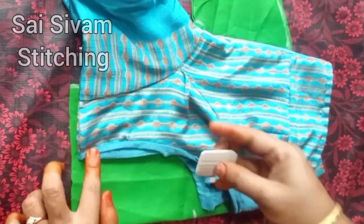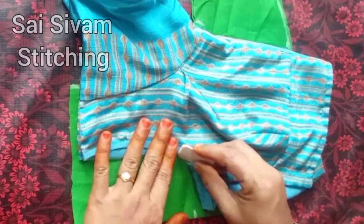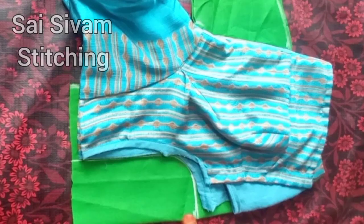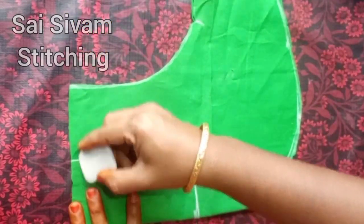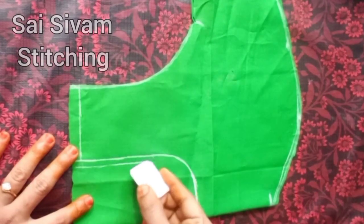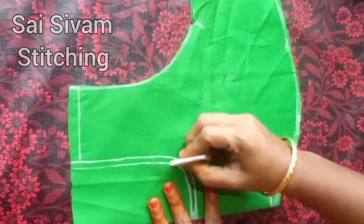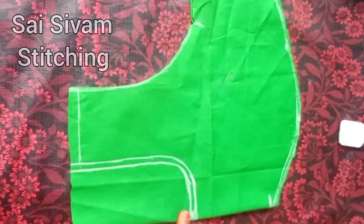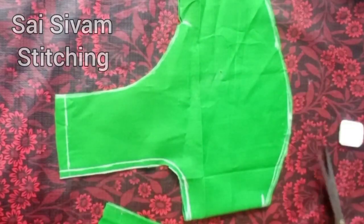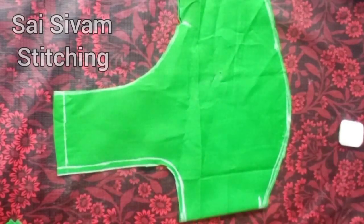Now we have to correct it on the back side. You have to put the front side — put the blouse on the front side. This is the shoulder joint; it is correct. Mark it on the side, cut the blouse in the same way, stitch the blouse, cut the blouse in the same way.